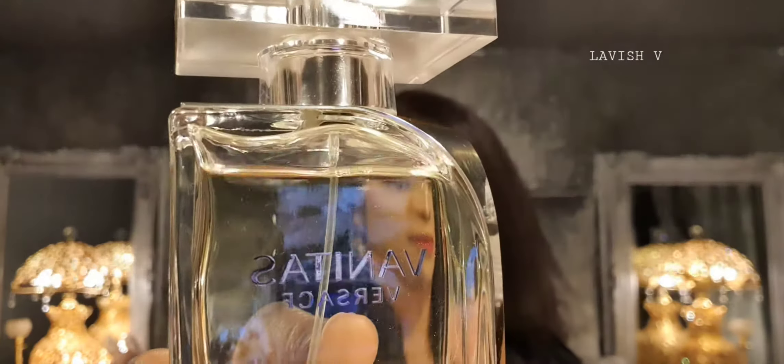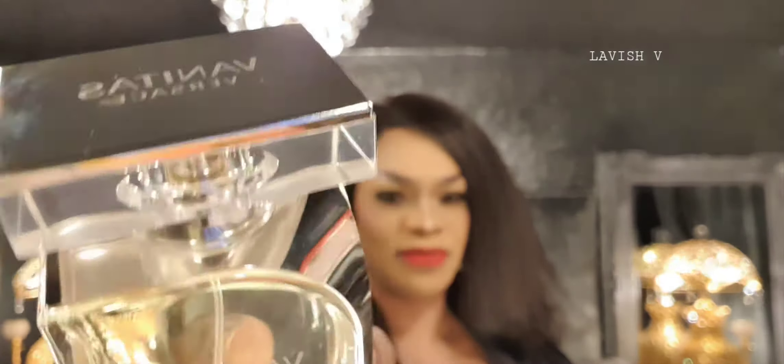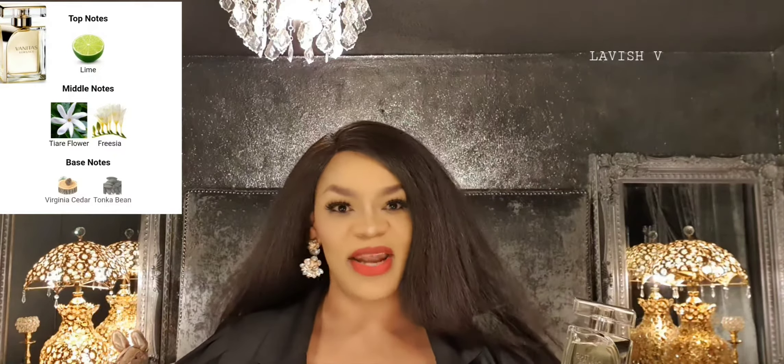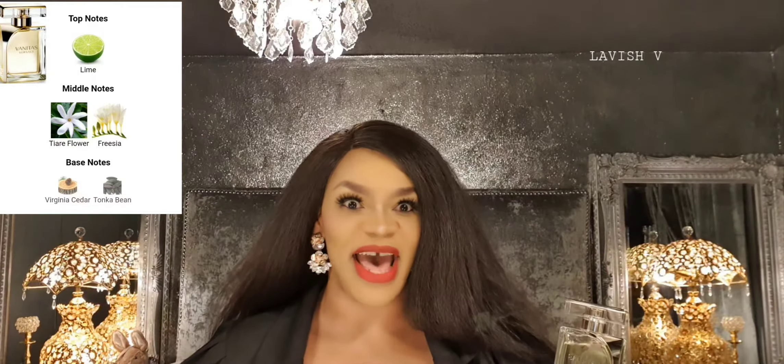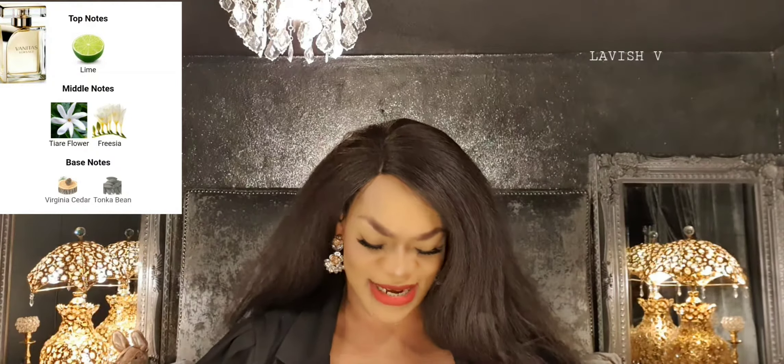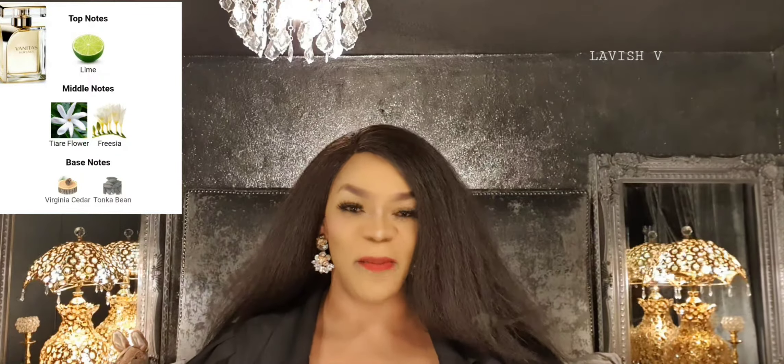Let me show you the bottle up close and personal. It's Vanitas by Versace and this one is for women. So let's discuss this fragrance by putting the notes on the screen right here for you. I'm also going to be spraying my skin and spraying the atmosphere and let's discuss this fragrance in a little more detail.